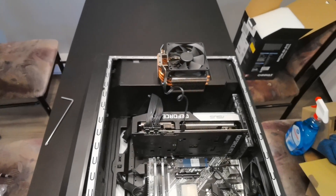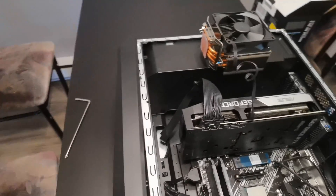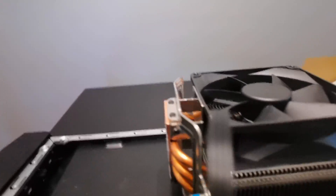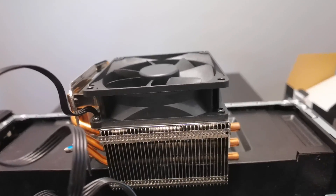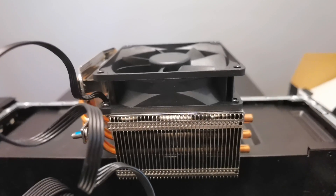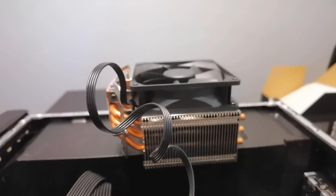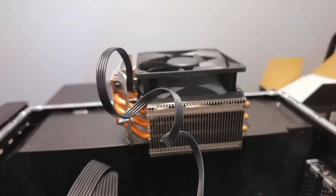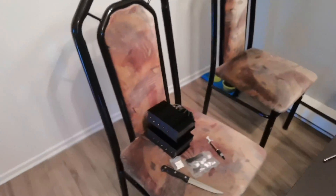Hi guys, this is Onsite. A little update about the computer again. The water cooler failed, so I ended up putting this back, which is this top one. Temperatures were not ideal, but certainly livable and doable. Personally, I always prefer to keep my PCs for longer. That's why I went with this.